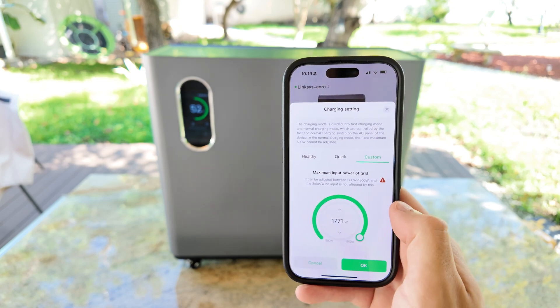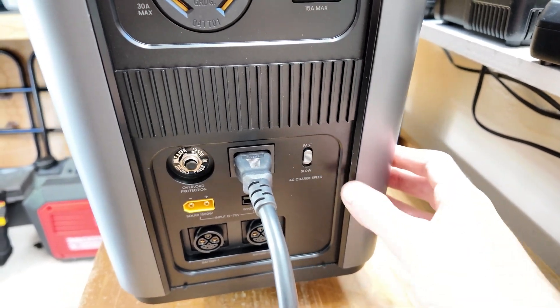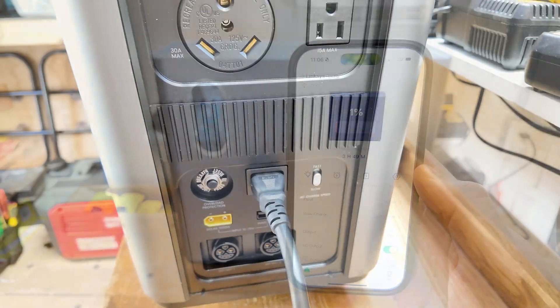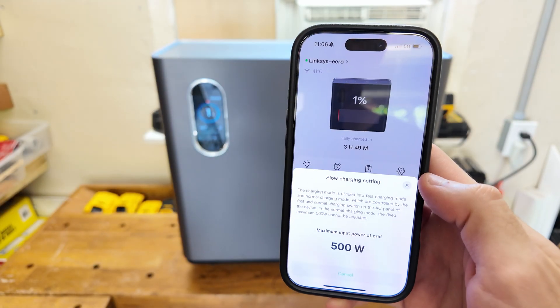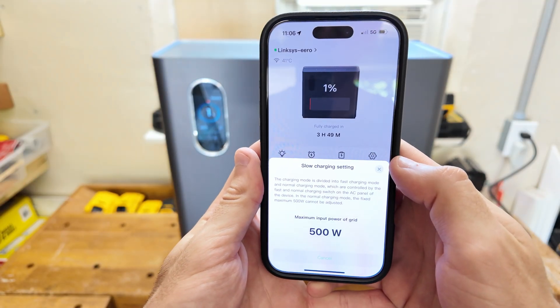In order to use these 3 modes, the physical switch on the power station has to be set to fast charge. If it's set to slow mode, the app will lock those settings and won't let you change them, and in slow mode it limits charging to around 500 watts.